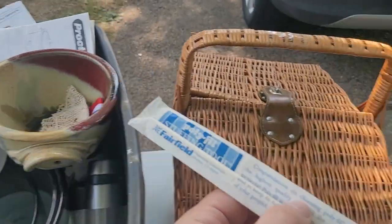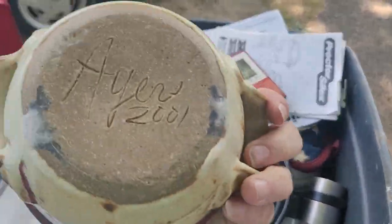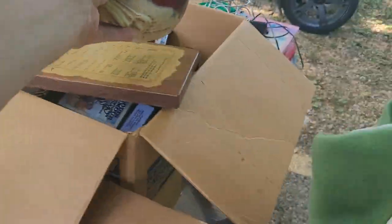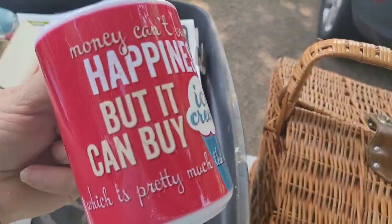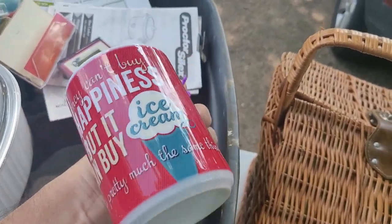A stuffing tool so you can stuff polyfill into bears and animals when you make them. That's a nice piece — that was homemade. I love my homemade pottery; I always keep all that stuff. Some thread — that's pretty cool. Where'd you put the watches? Left them out, okay.